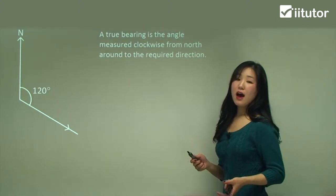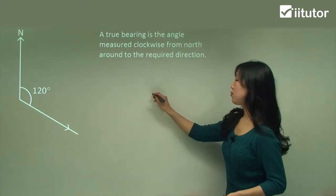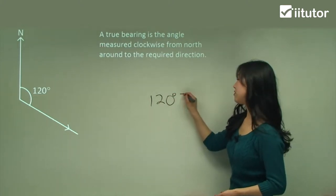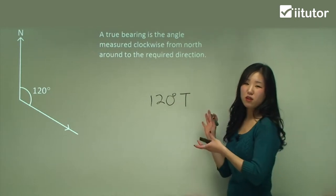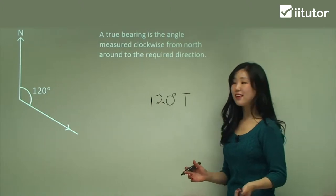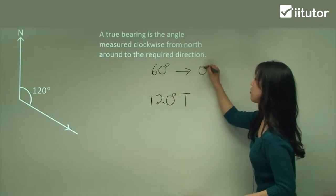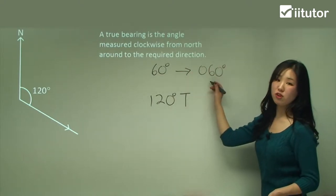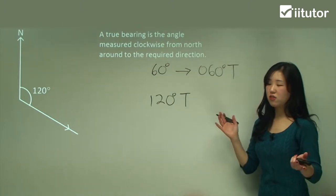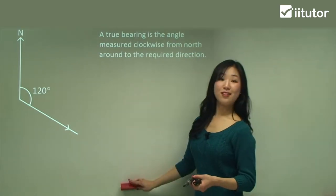With true bearings we usually have to have a three-digit number. So in this case it would be 120 degrees, which is already a three-digit number, and then at the end you stick your T — capital T for true bearing. This is the formal notation for a true bearing. For example, if it was 60 degrees, the true bearing would become 060T. We need a three-digit number and then we stick our capital T at the end. That's all you need to know. So let's try the questions.